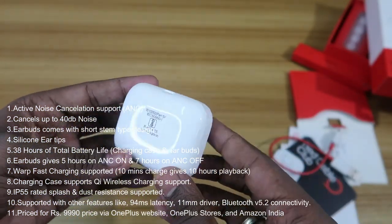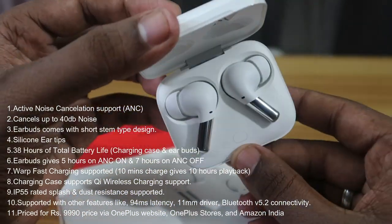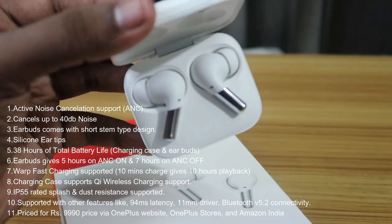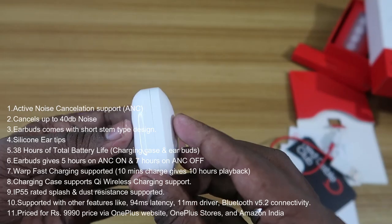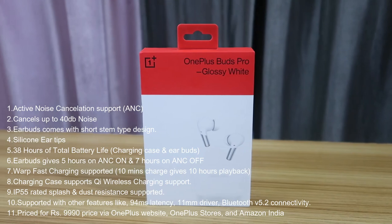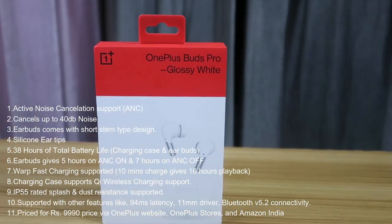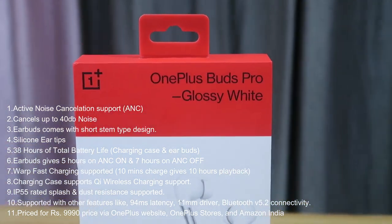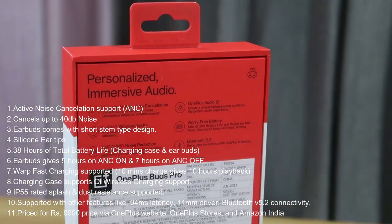The OnePlus Buds Pro is IP55 rated for splash and dust resistance. It has a 94-millisecond latency, an 11mm driver, and Bluetooth 5.2 connectivity. It is priced at rupees 9,990 and is available through Amazon India, the OnePlus website, and OnePlus stores.